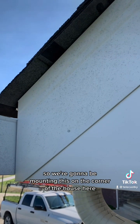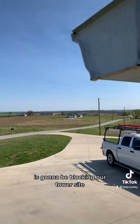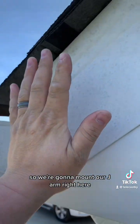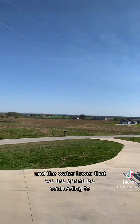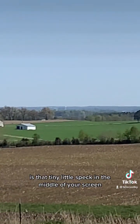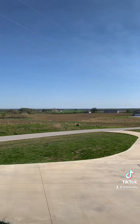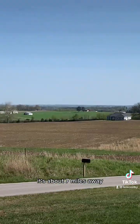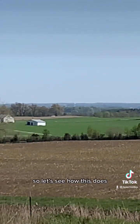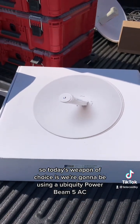We're going to be mounting this on the corner of the house since the other face on the side of the house is going to be blocking our tower site. We're going to mount our J-arm right here, and the water tower that we are connecting to is that tiny little speck in the middle of the screen — that's our industrial park water tower. It's about seven miles away. Today's weapon of choice is the Ubiquiti PowerBeam 5AC.